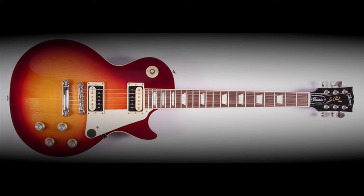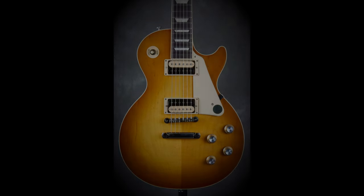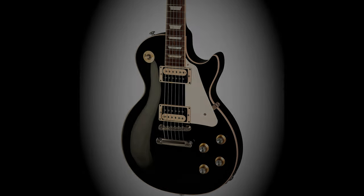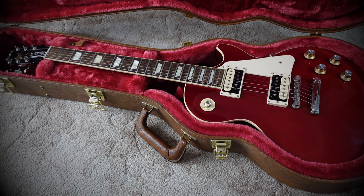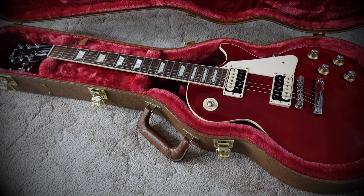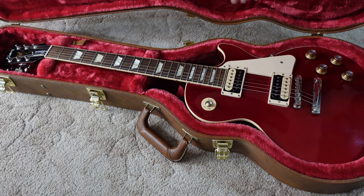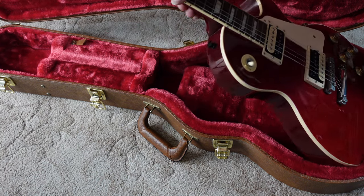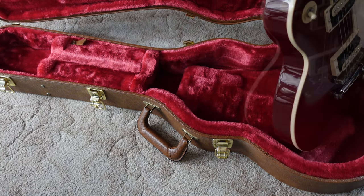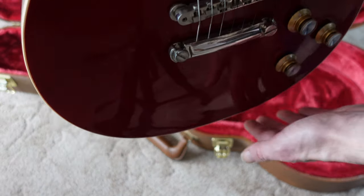You have four colour options: Heritage Cherry, Honey Burst, Ebony Black, and this model which is Translucent Cherry — a colour somewhat akin to Lucy, which was George Harrison's guitar famously given to him by Eric Clapton. In that particular deal, George Harrison got a Les Paul and Eric Clapton got George Harrison's wife. Is that a fair swap?